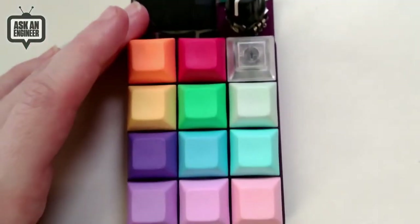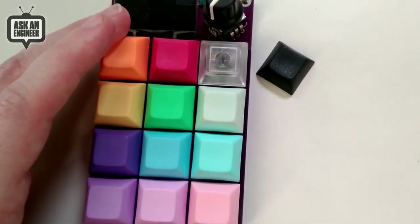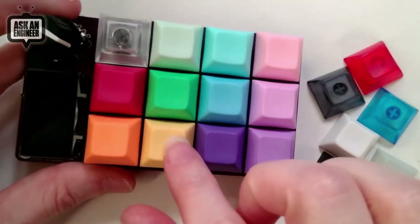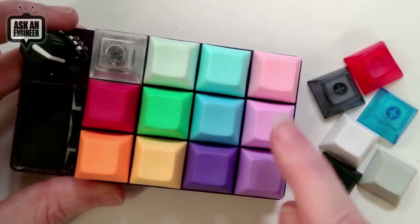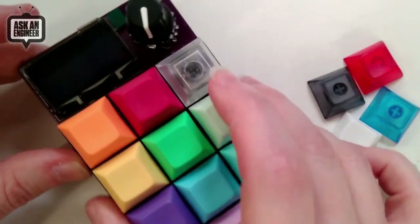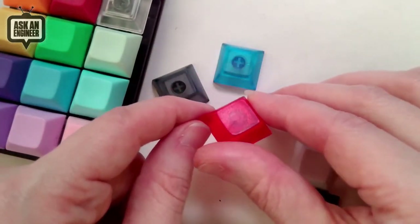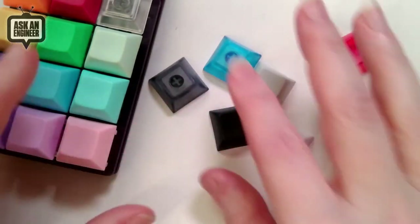Okay, I grabbed a bunch to show — they're very colorful. This isn't all of them because we also have black, smoke, gray, white, and translucent versions. But here are many of the colors: clear red, orange, dark yellow, neon green, mint green, light blue, blue, dark purple, light purple, lavender, and pink — those are the opaque colorful ones. This translucent one, as you can tell, lets you see a backlit LED right through it.